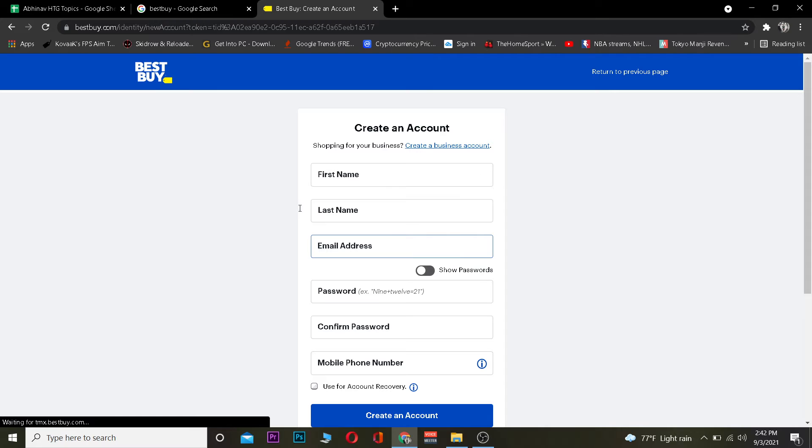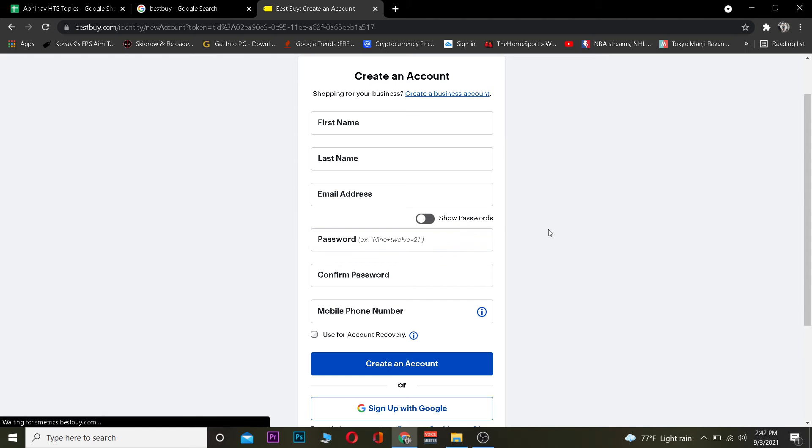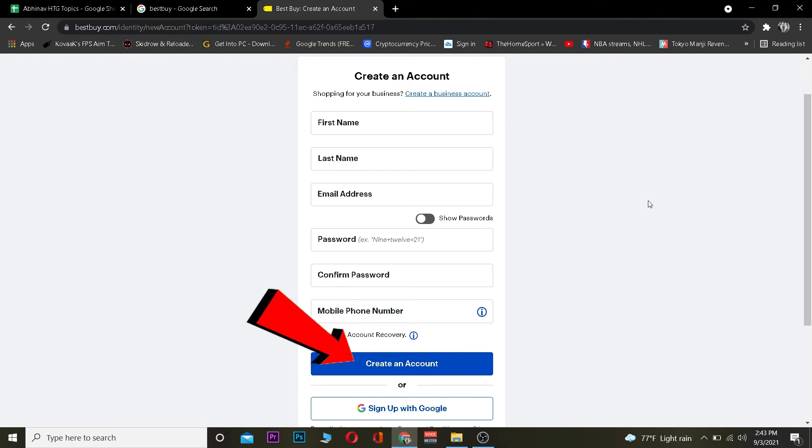Once you're on that page, you want to fill up the form with your first name, last name, email address, and password for your account, then enter your password again. Your mobile number is optional — if you want to enter it you can, if you do not want to you can leave it empty. After filling up the form, you want to click on "Create an account."